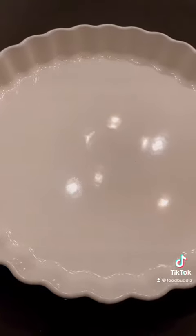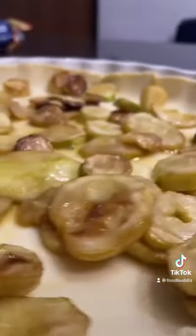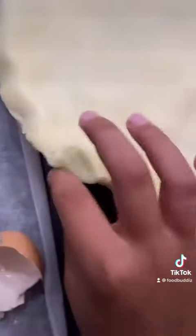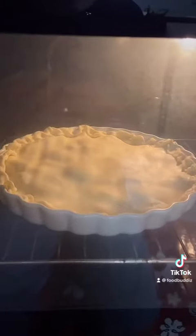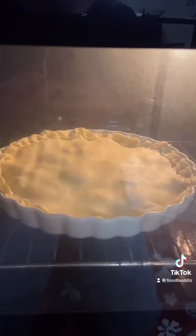I bought this batter from the supermarket. Put in the zucchini, the batter, the mozzarella, and the eggs, then put another layer of batter and close them like this so nothing gets out. Then put in the oven at 180 degrees Celsius with 30 minutes of preheat, and 30 minutes later, here we go.